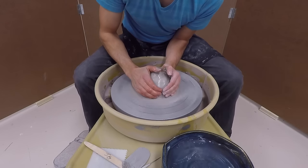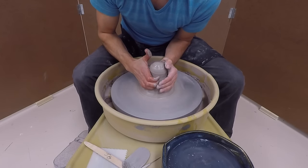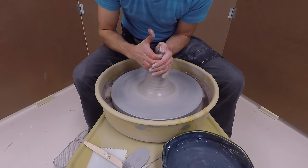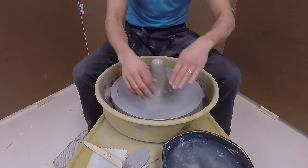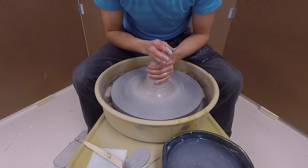Notice how my elbows are locked into my hips, thighs, or knees. Using my left hand, I'm going to press up into the clay — my right hand is more of a supporting character. This is called coning up. As I push down into the clay, that is called coning down.